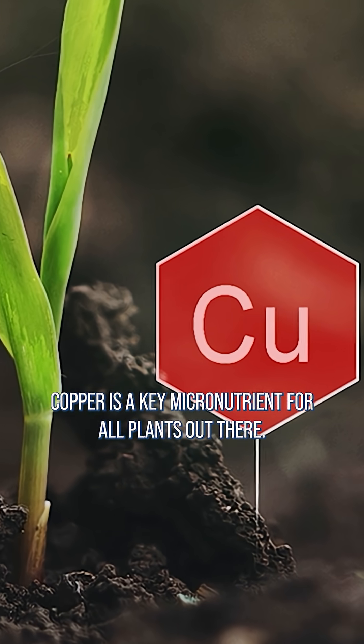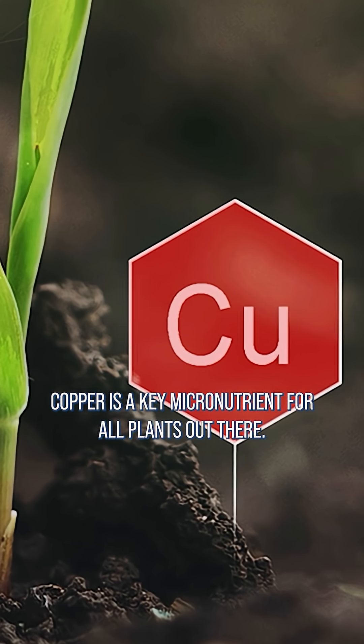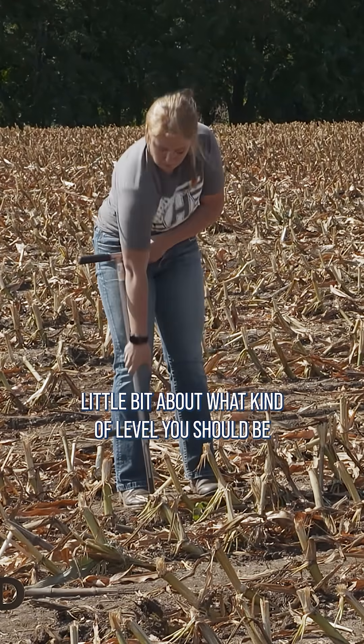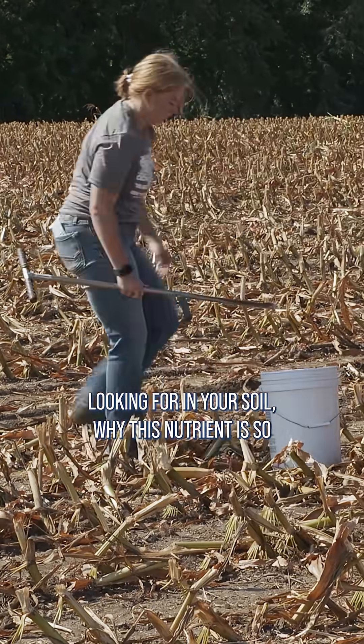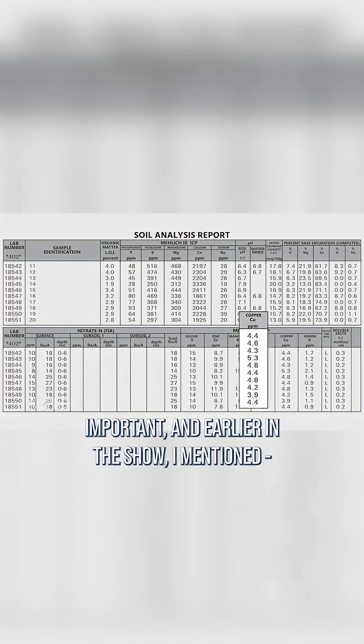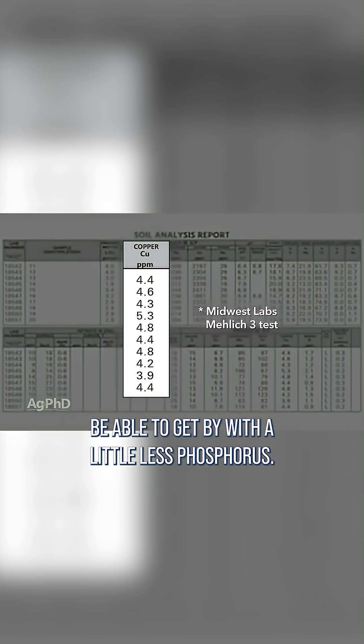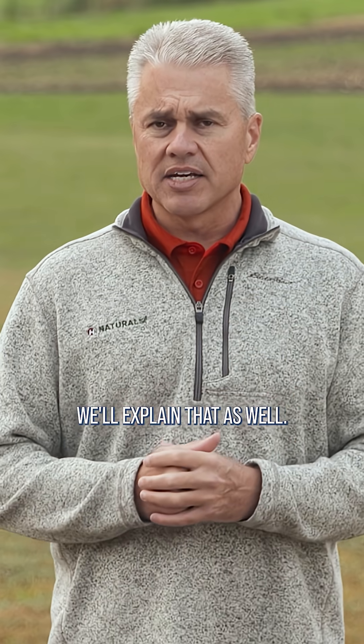Copper is a key micronutrient for all plants. Today on the show we're going to talk about what level you should be looking for in your soil, why this nutrient is so important, and if you have the right level of copper you might actually be able to get by with a little less phosphorus. We'll explain that as well.